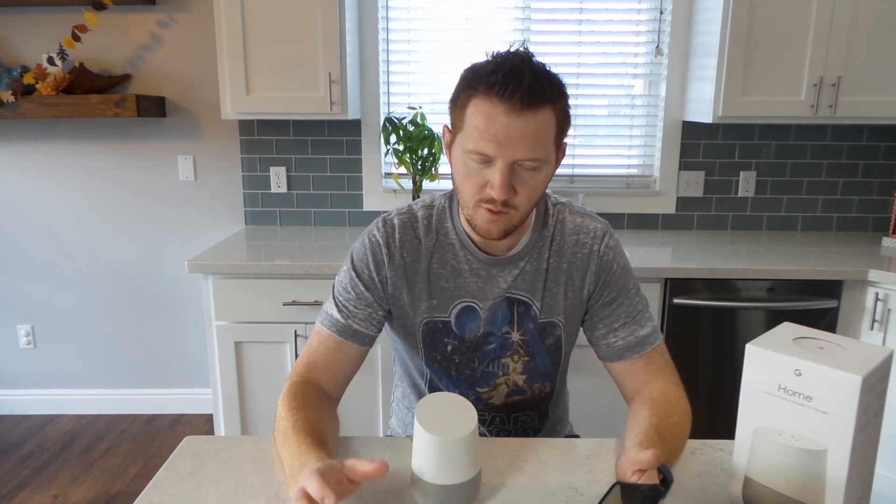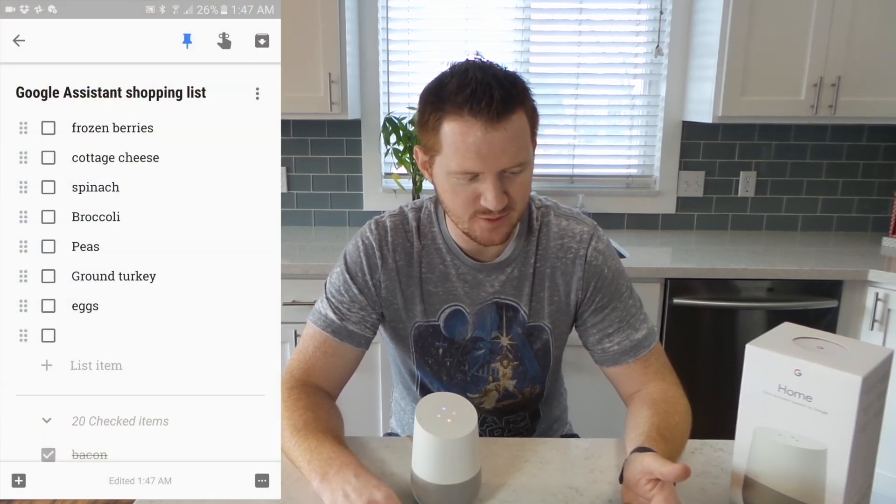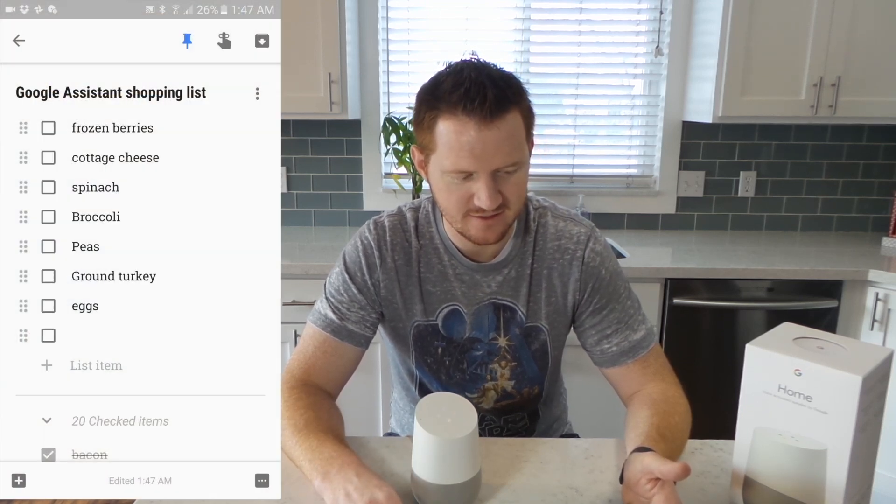One of my favorite things is adding something to my grocery list. Normally I'd have to open my phone, unlock it, go into the app, and add it. Let's see how Google Home works adding this to my grocery list in Keep. Saying "Okay Google, add tin foil to my Costco list" — it says lists other than shopping list are not supported. So trying "Okay Google, add tin foil to my shopping list" — it responds: "Okay, I've added tin foil to your shopping list."